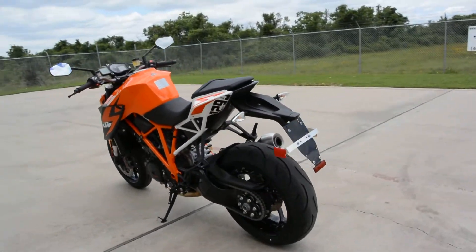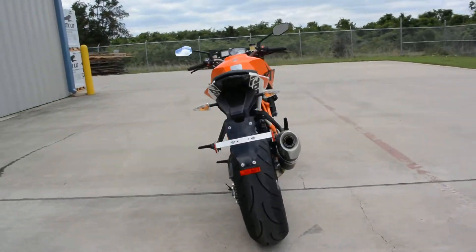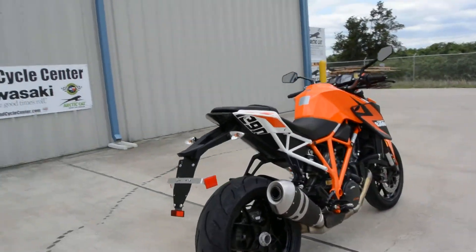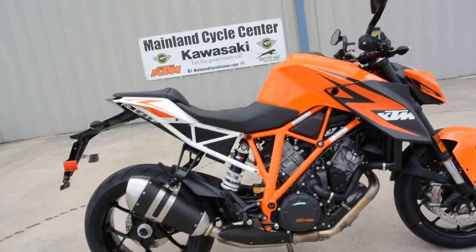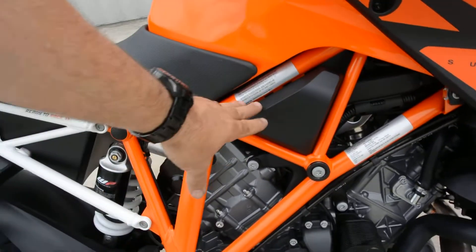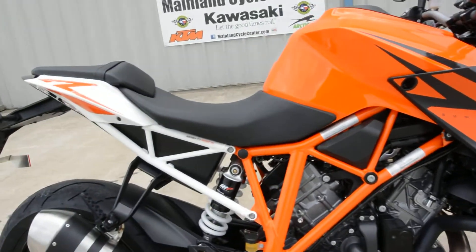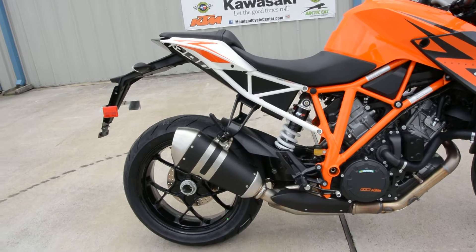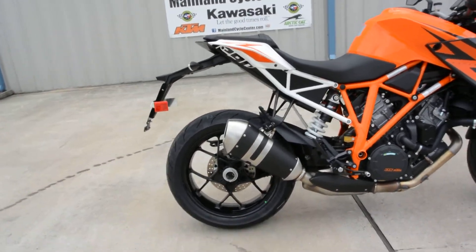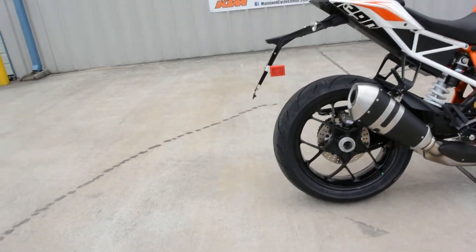This is just an awesome, awesome bike. Absolutely incredible. 1290 cc's, 180 horsepower. A steel trellis frame that is super light, also called a space frame. I love this color. The orange one is kind of my favorite, but the black is just stunning. Very aggressive looking also.